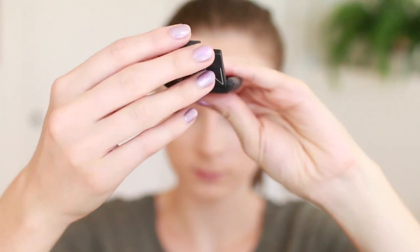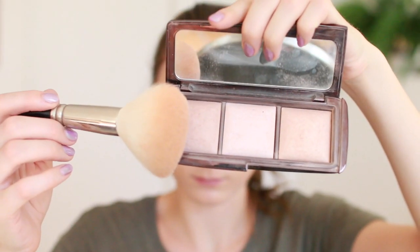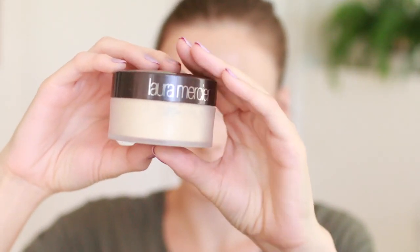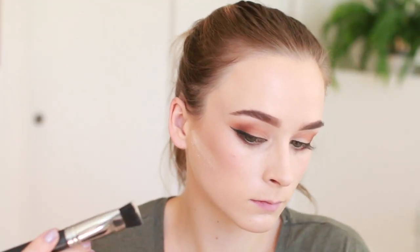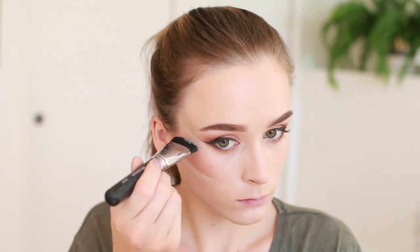For blush I'm using my NARS Orgasm blush, sweeping that over the cheekbones, then taking the darker color from the Ambient Lighting Palette and using that kind of as a blush topper. Then I'm taking my Laura Mercier Translucent Loose Setting Powder and doing a baking technique here, carving out my cheekbone contour and letting that sit. I also added a little to the eye area.